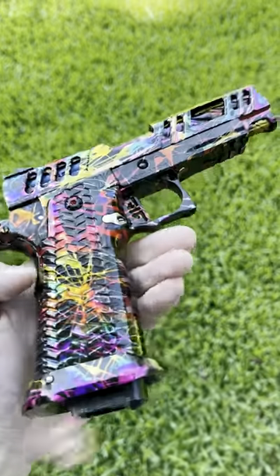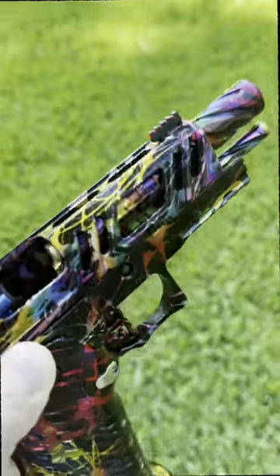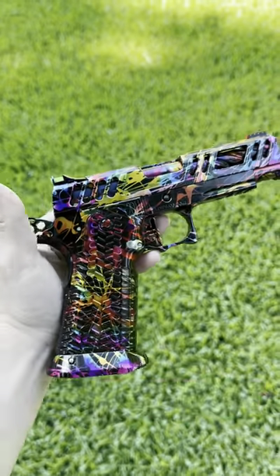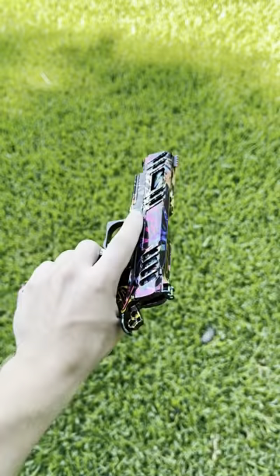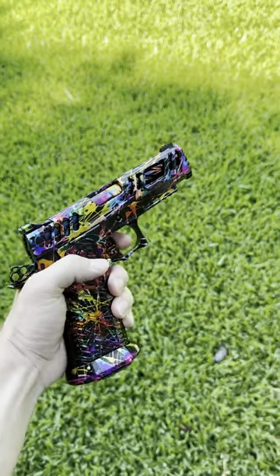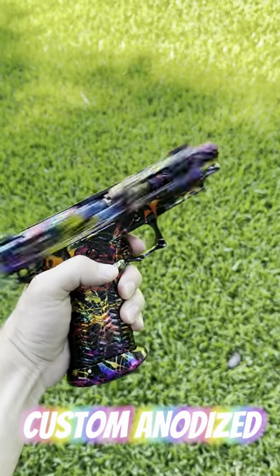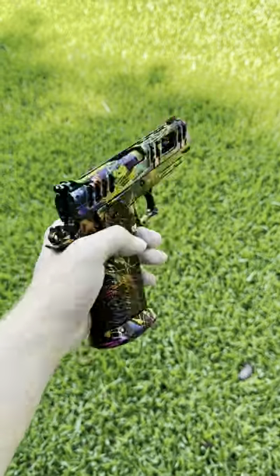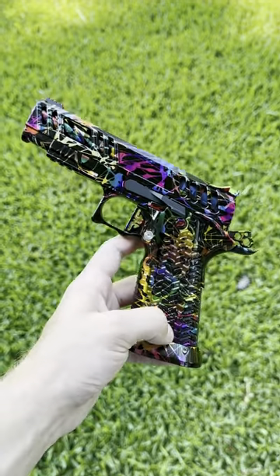This Airsoft Pistol costs over $2,000. It is a high-capa made from all aftermarket CNC aluminum, steel, and brass parts. On top of that, every external piece was custom anodized with this amazing rainbow splatter finish. Besides looking insane, this Airsoft Pistol also performs as good as any Airsoft gun out there.